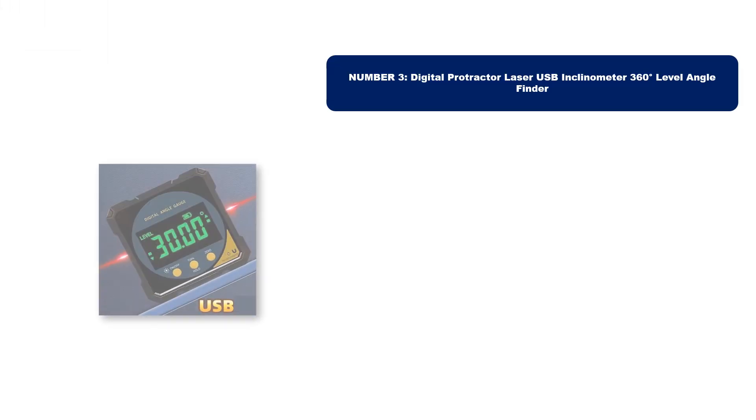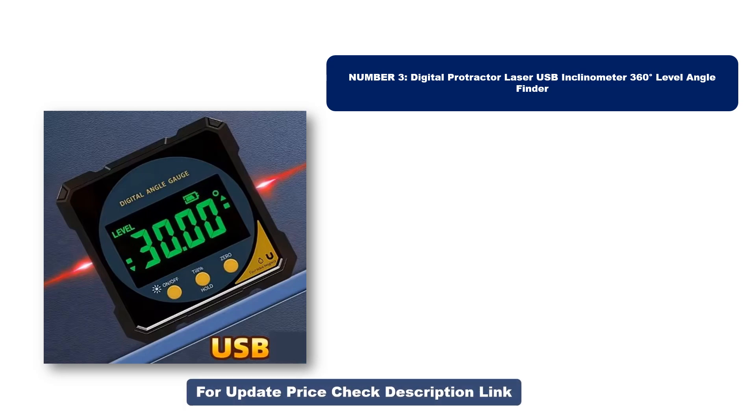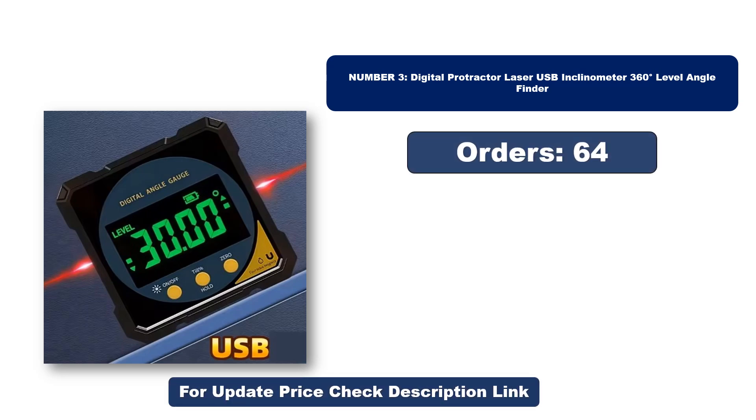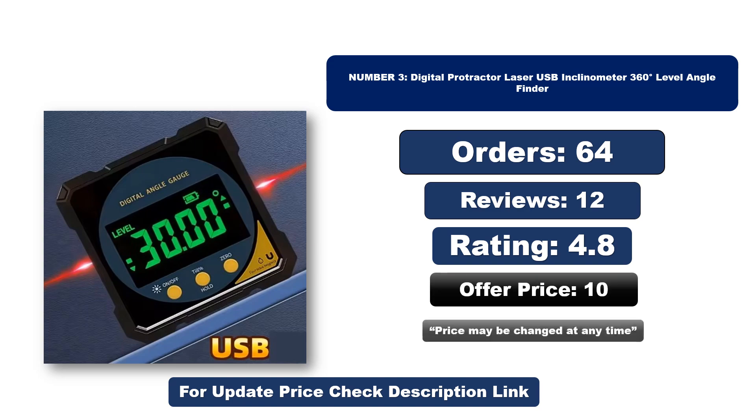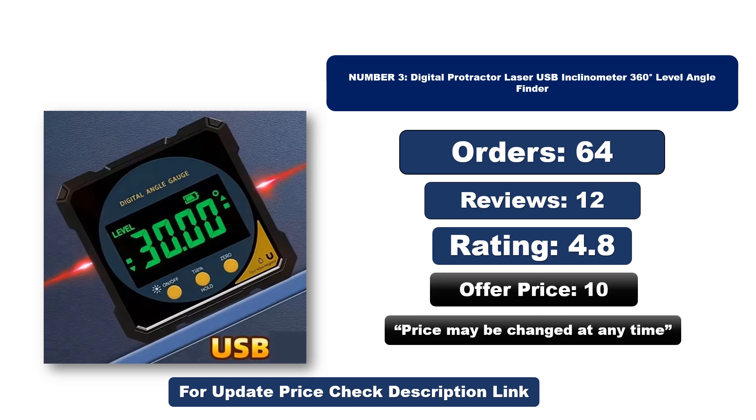Number three: this is the best quality product on the market. Note that the price may change at any time.